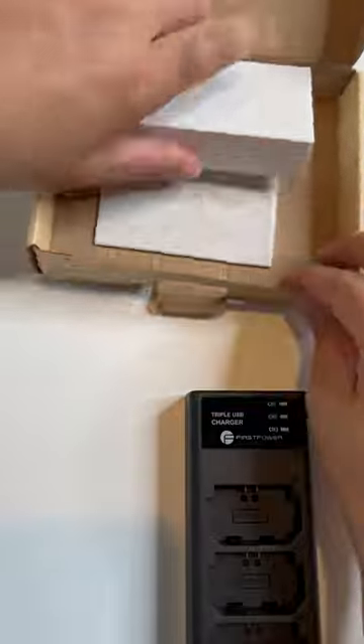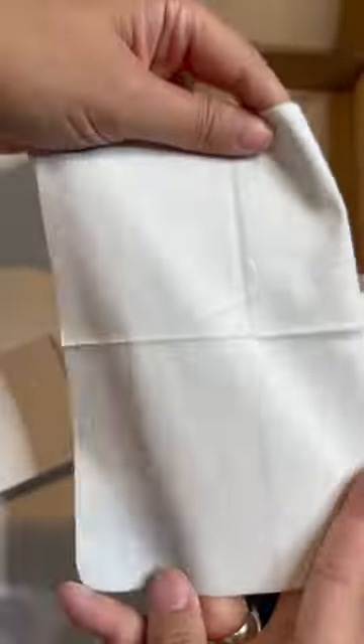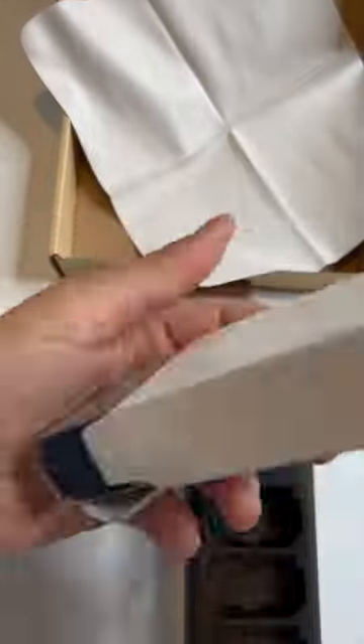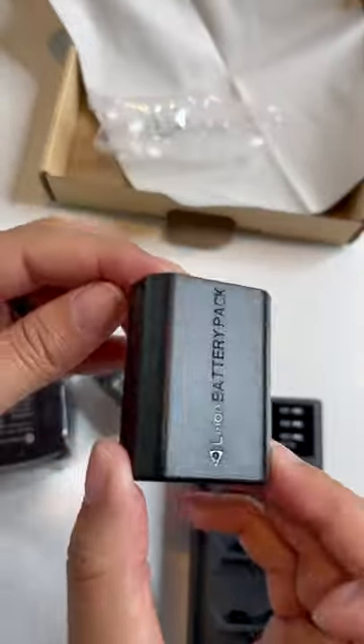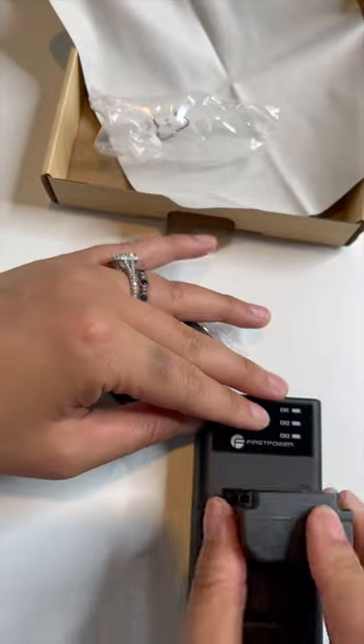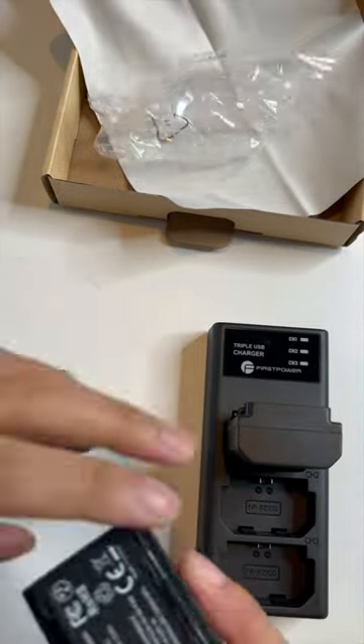It has an included micro USB cable, but I prefer now to charge everything with USB-C. Just note, it does not come with USB-C. Also, it does not come with any kind of hard plastic cases for the individual batteries, just to keep that in mind.